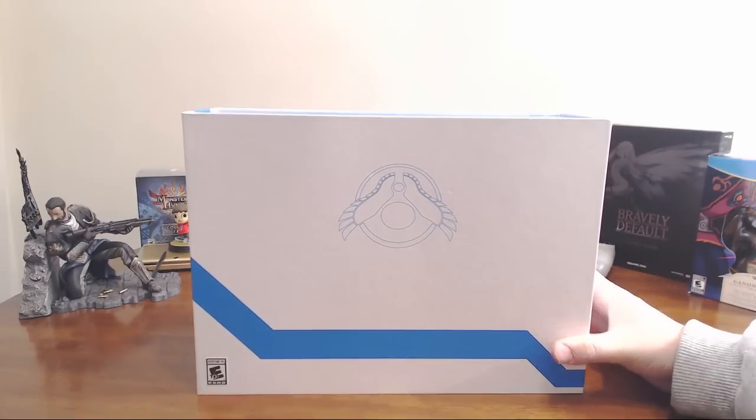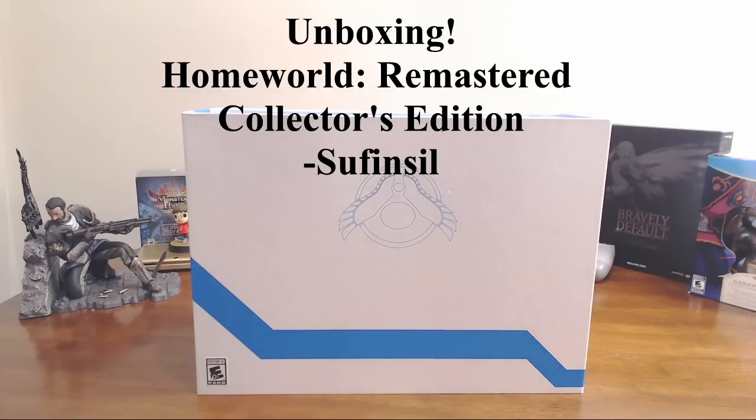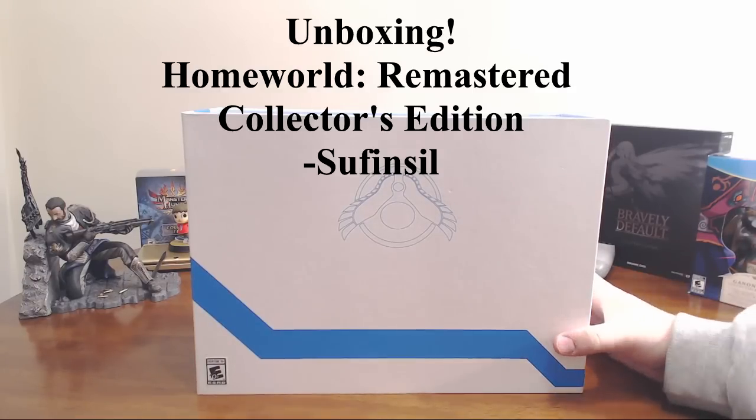Hey everyone, Sufensil here, and welcome to my Homeworld Remastered Collector's Edition unboxing.